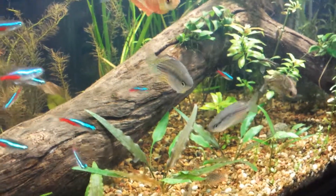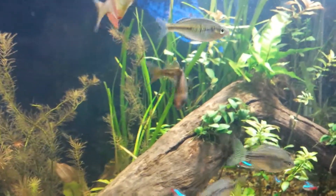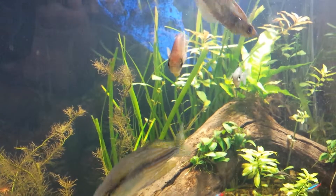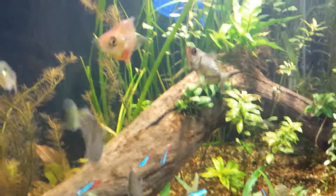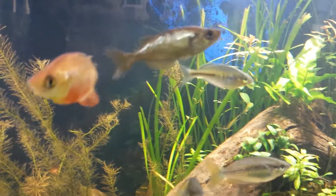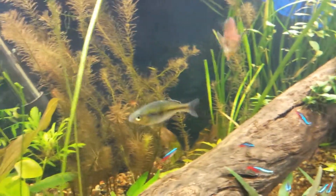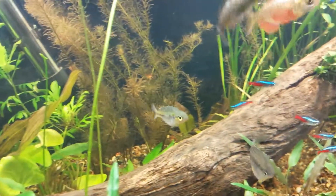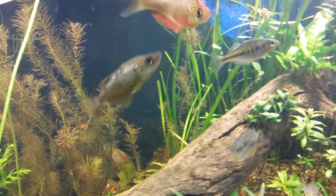I've seen these guys spawn about four times, but this female just seems to have no interest at all. I see the male trying to do his thing, trying to approach her, but she just won't have a bar of it — she just ignores him. And there's the submissive male Boesemani who should have colored up by now since I got rid of the other male, but he just hasn't at all — still looking pretty plain. I might get him a female and see how he goes.